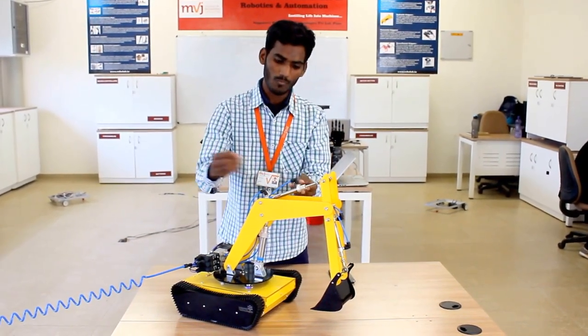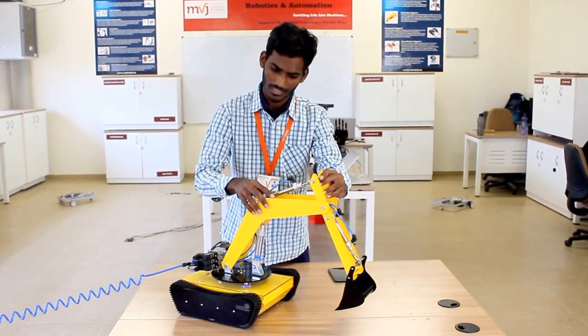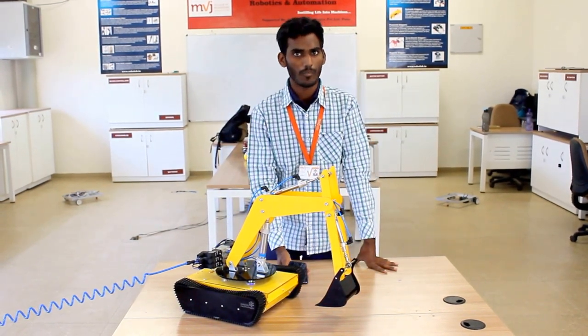To contract the arm, we supply air from the other port, and this causes the contraction of the arm. We upgraded this JCPen to be controlled by the Robol app.